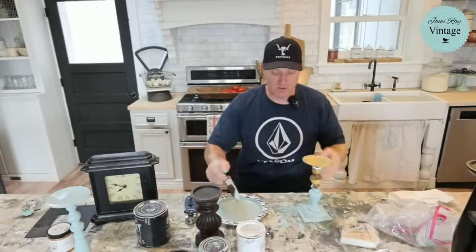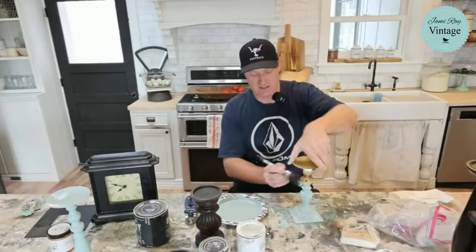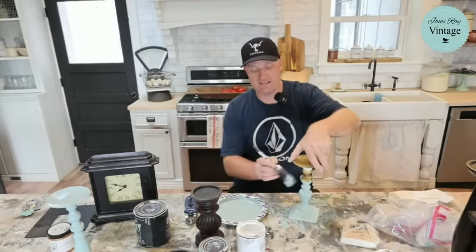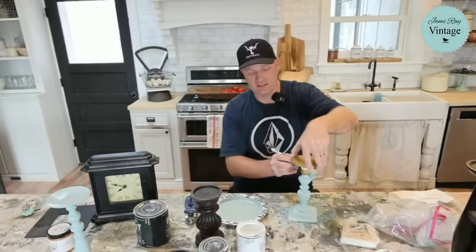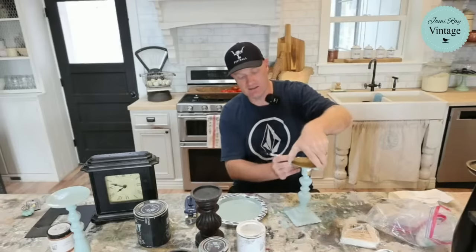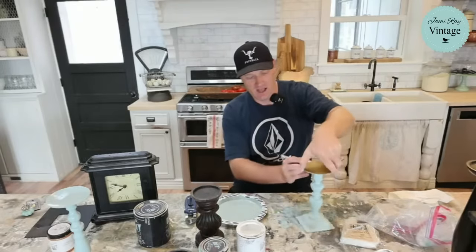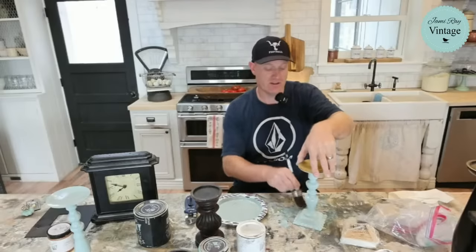What do you guys think of this color? It's blue hills, but it's got like a smoky color to it. I don't think I quite got it — I might have to add more gray and even a little bit of white to get the skeleton key color. Skeleton key is a DIY clay color, a clay-based paint. And that one is one of my favorite all-time colors.